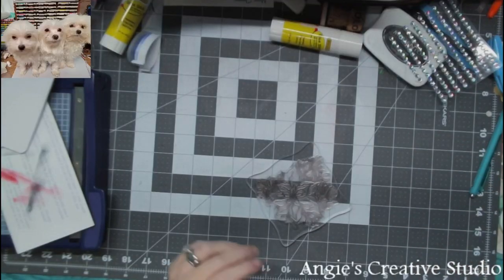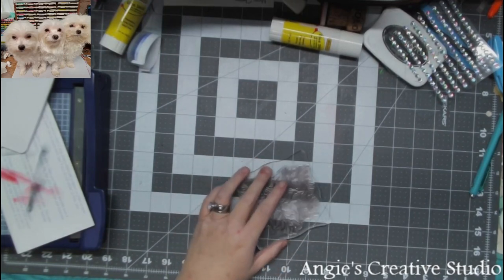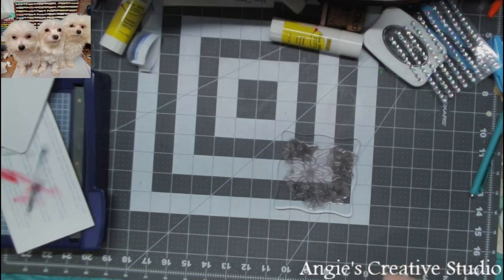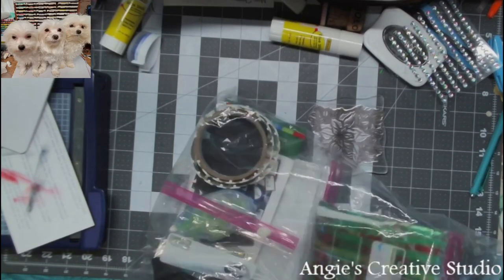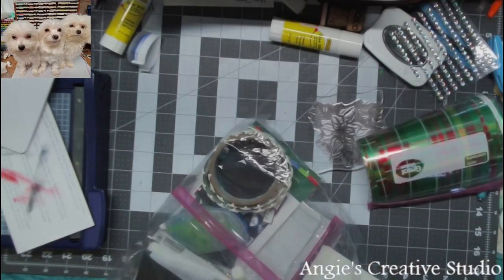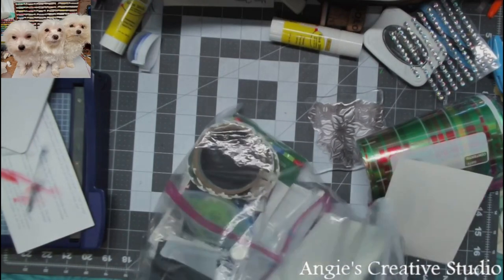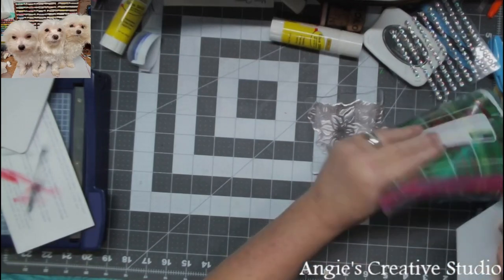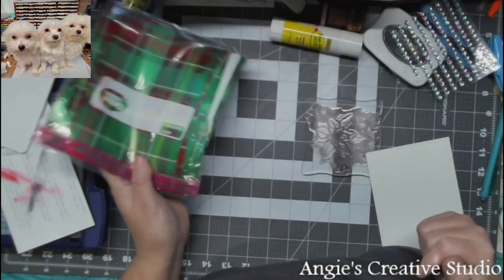Hello, welcome back to Auntie's Creative Studio. Today we are going to do a poinsettia Christmas card. We're going to use wrapping paper for background paper — I just got a roll of wrapping paper and cut it up.